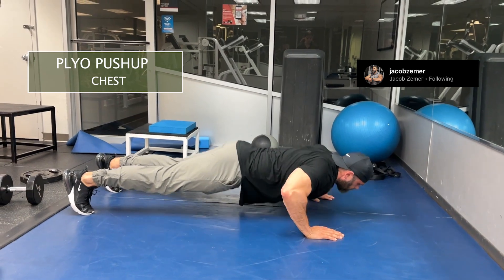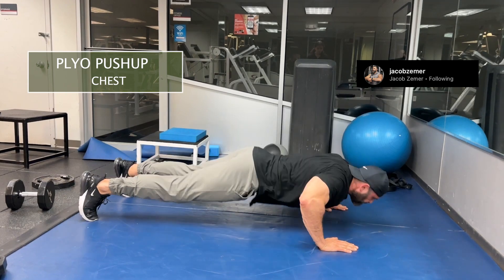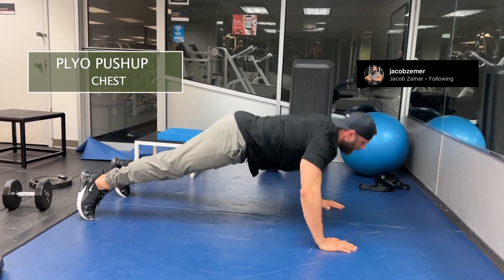It's not necessary to clap like I am. You can do whatever you want — you can just come up into the air and then come back down. You can straighten out your arms. I'm basically showing off here while I'm doing plyometric push-ups.